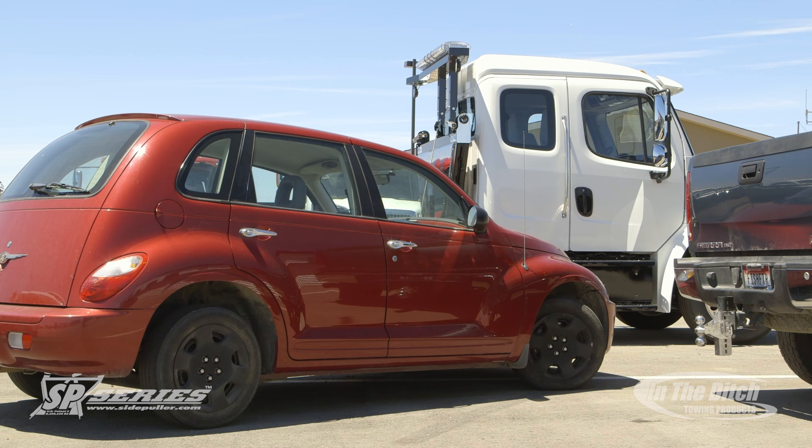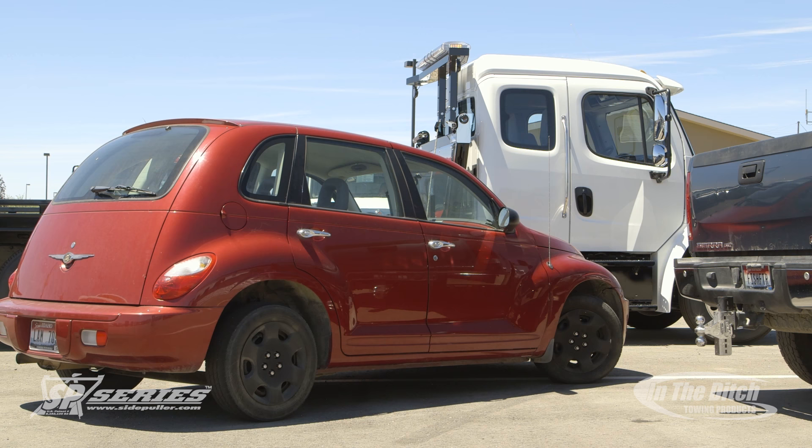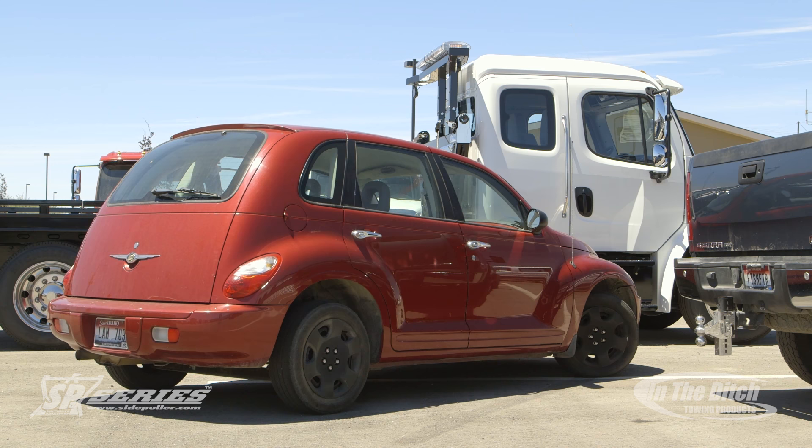Now in this particular situation you can see there's ample room in front of the car — you could just take the rigging off and pull forward and then load the car — but we wanted to go ahead and show you how to get a car completely out of a parallel parking spot situation and prepare it for towing.